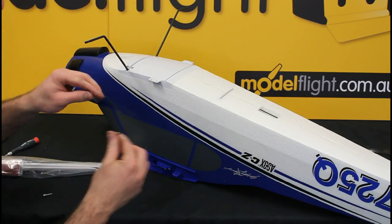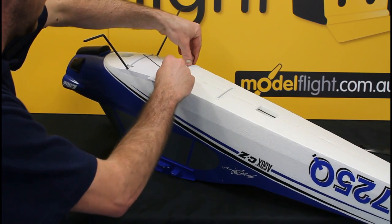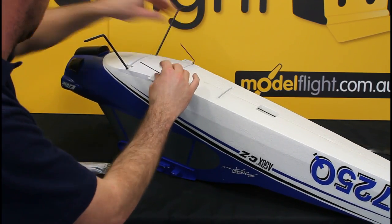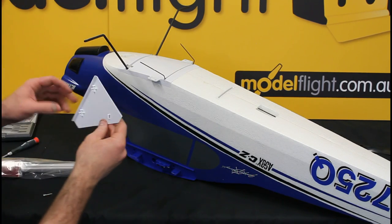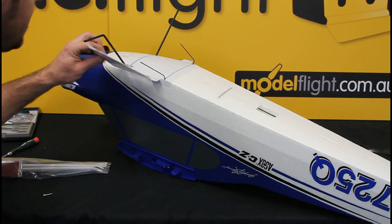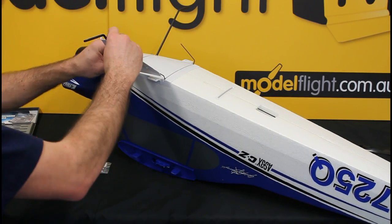At the back of the undercarriage we've got a wire frame which presses into here — that's just a press fit. That retains the undercarriage covers, if you want to call them that. So that slides over to there and clicks onto the undercarriage.